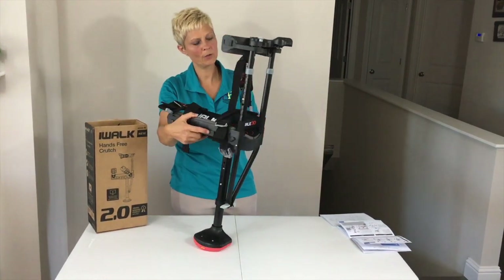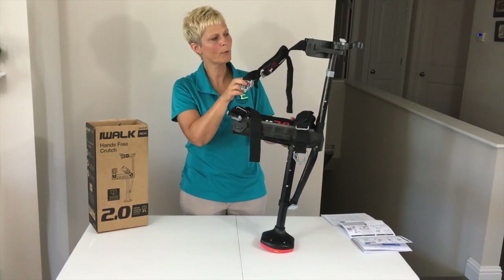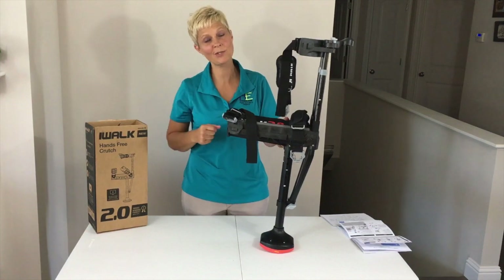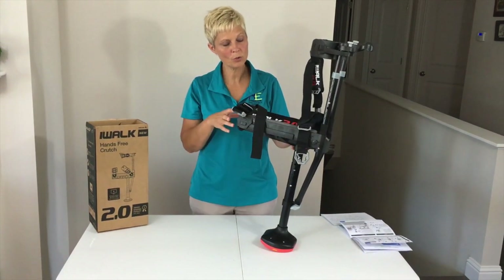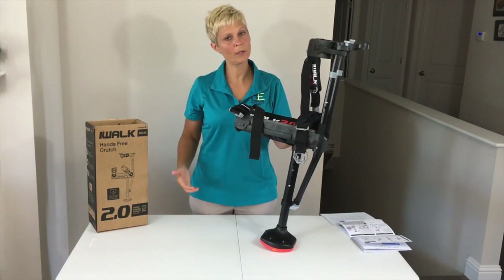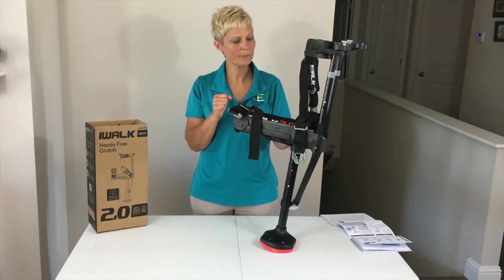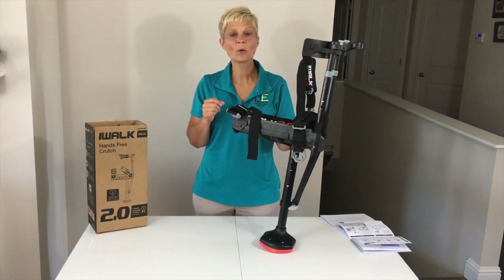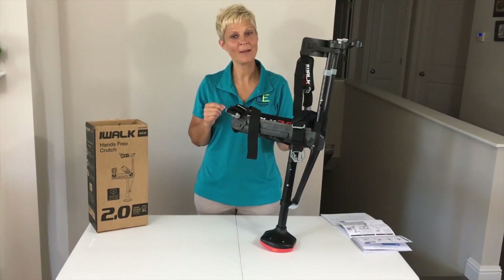We'll show you how to use the other buckles in a little bit when we put this on and use it. So stay tuned to our next video when we show you how to use it. The iWALK 2.0 is only used for injuries below the knee and into the ankle — nothing at the knee or above. That's it for today from Adaptive Equipment Corner. Have a great day, and don't forget: if you can't do it, adapt it.